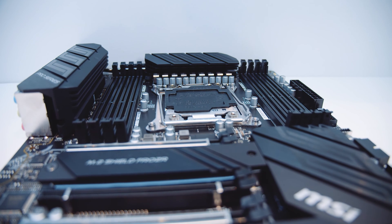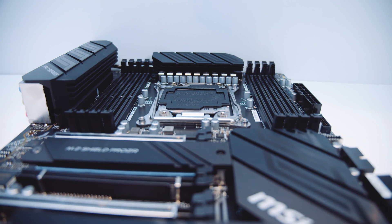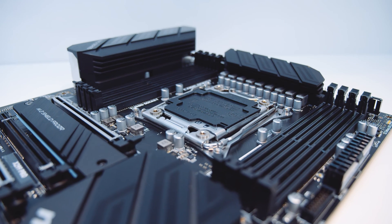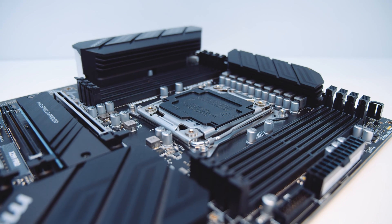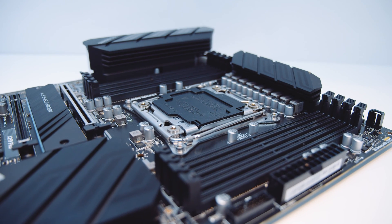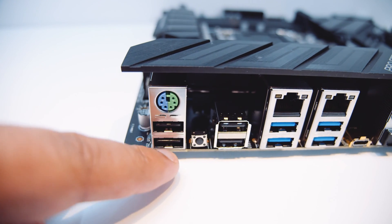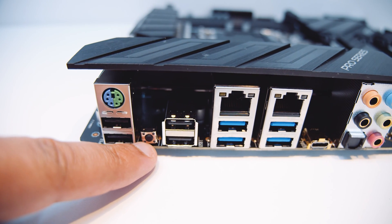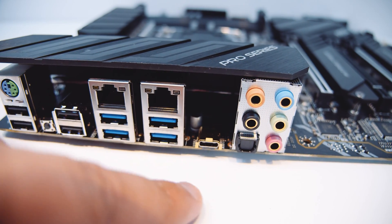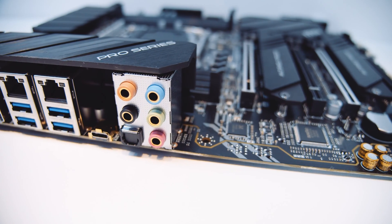This board supports quad-channel DDR4 memory up to 4200MHz overclocked. It uses the standard LGA 2066 socket, which supports the 7000 series, 9000 series, and 10th Gen Intel Cascade Lake X CPUs. It also uses the standard cooler mounting for those sockets, so most coolers supporting 2011 and above will work right out of the box. On the IO panel, there's a PS/2 port, USB ports, a BIOS flashback button, two 2.5 gigabit Ethernet adapters, a USB Type-C connector, and 7.1 digital surround sound.